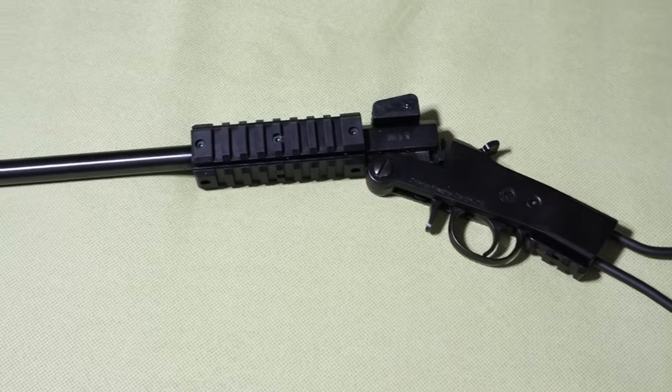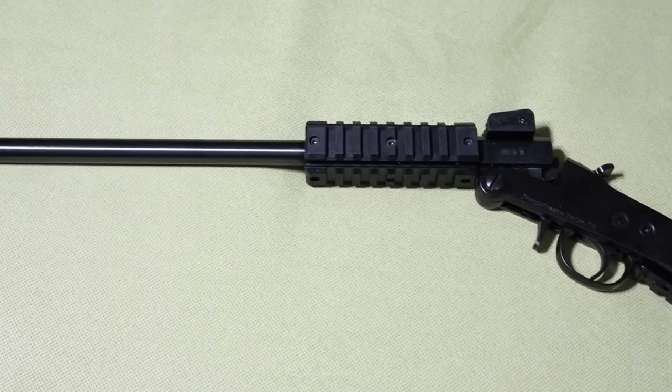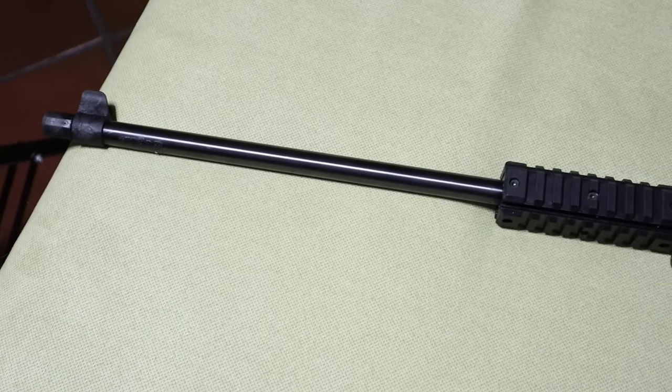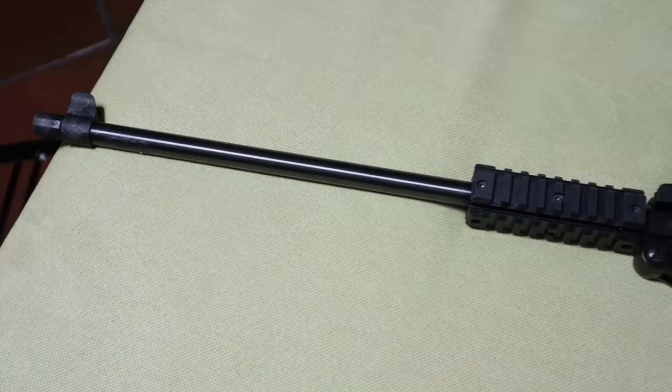And this one I'm going to show really has something to talk about — it is the cheapest production rifle on the market, at least as far as I know. As you may have guessed, I'm talking about the Chiappa Little Badger.